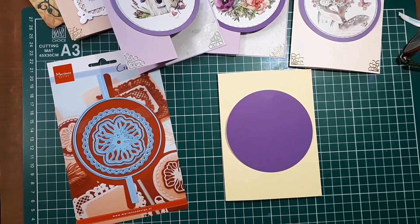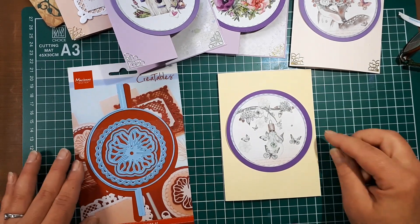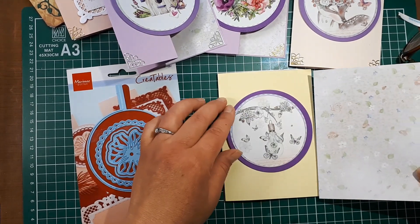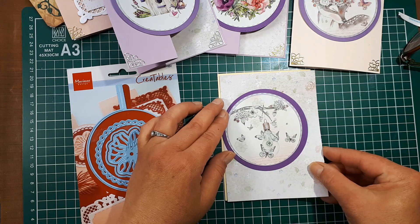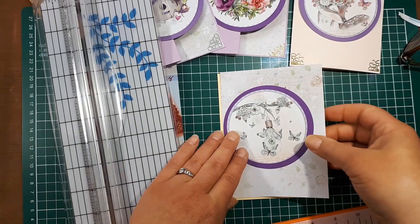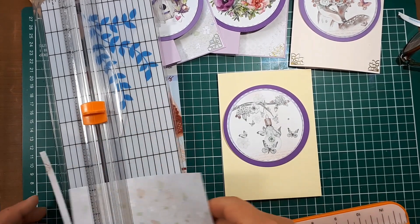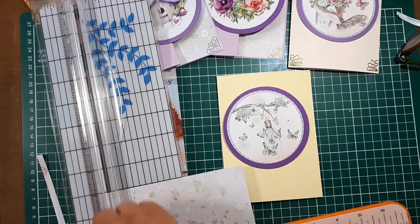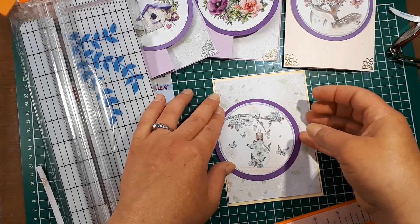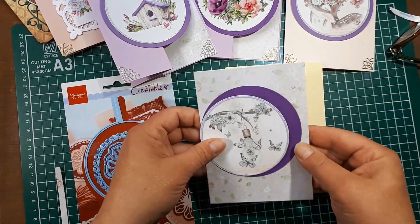I've just cut out another element from my cutting sheet and will attach it to the front of the card. Before I do that, I'm going to add a little bit of colored paper to the front as well so there's a border around it. I'll trim a little bit off each end with the paper trimmer and then adhere everything down.